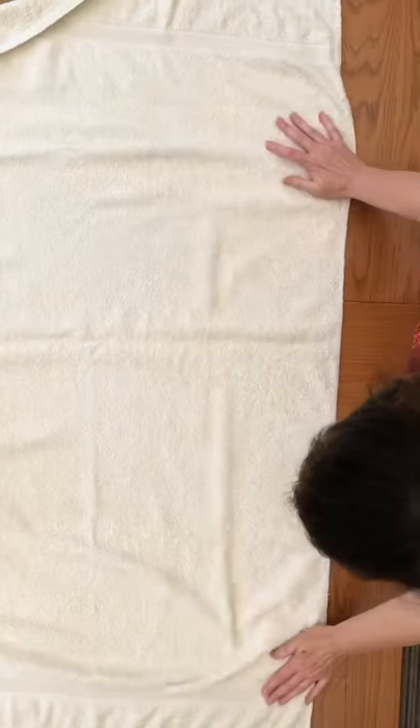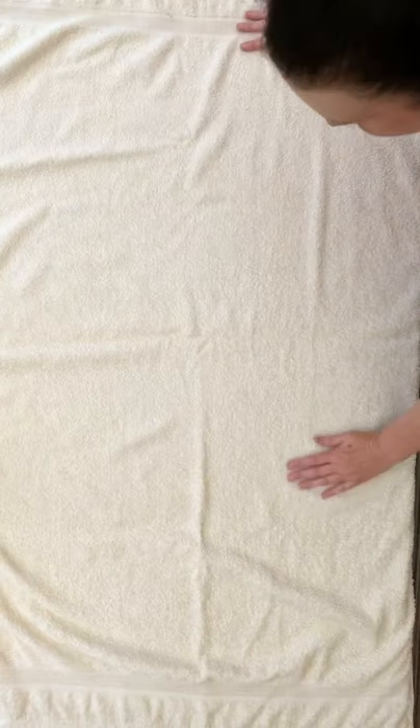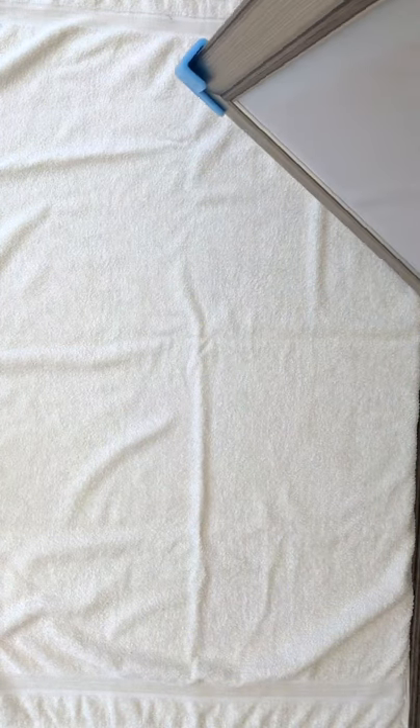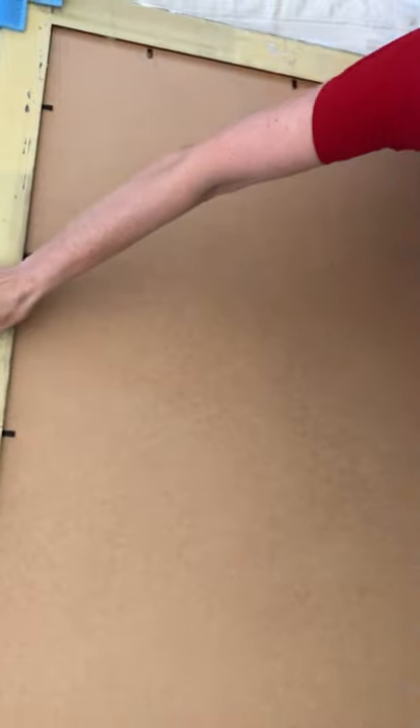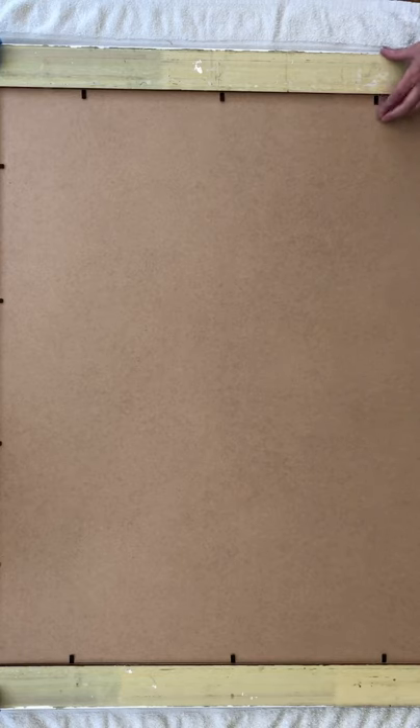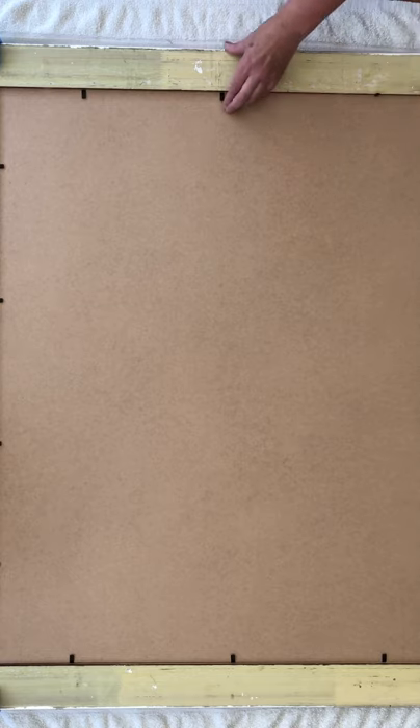Sit back and let's do the framing. Firstly, I cover the table with an old towel — I use an old towel to make sure there isn't too much fluff that would then stick to the plexiglass. I get the frame and I put it face down on top of the towel, and I have left the corner protectors on to make sure that they are not bumped throughout.